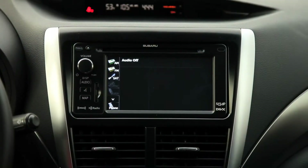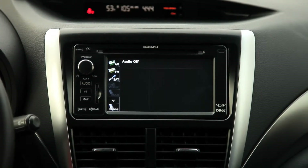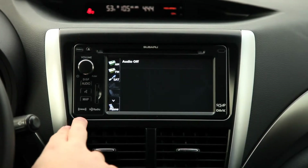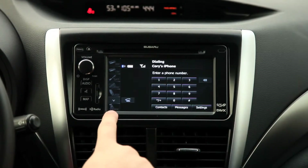When you have your phone connected to the car, this system will actually be able to save multiple cell phones, not just one. So if you're switching off — who's driving with your significant other or partner — you can basically go in and store an additional phone. We can do that by clicking the phone button.